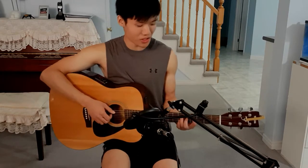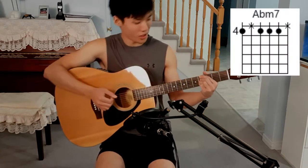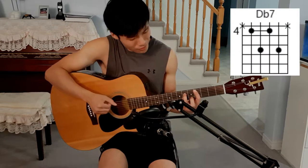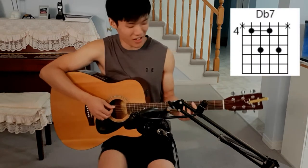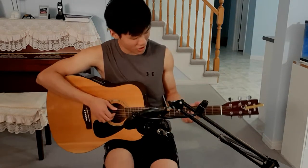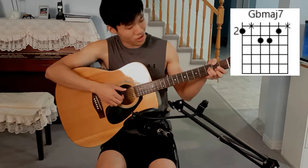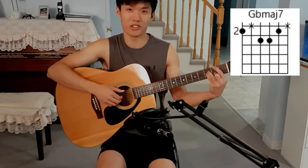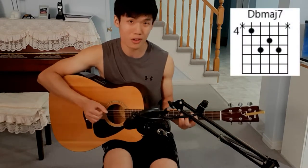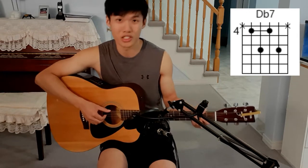The second chord of this first progression is Abm7 — all of my fingers are on the same fret, it's pretty easy. After that, you're followed by Dbdom7, or Db7, which is really just the same as the first chord except I'm lifting my middle finger. After that, we have Gbmaj7. You can play this by either using your thumb on the E string or your index finger. So far we have Dbmaj7, Abm7, Db7, and Gbmaj7.